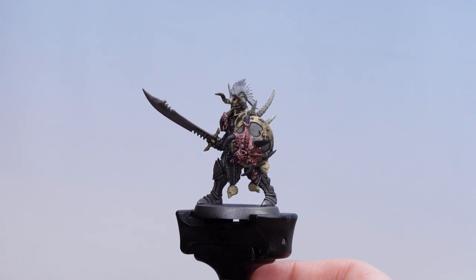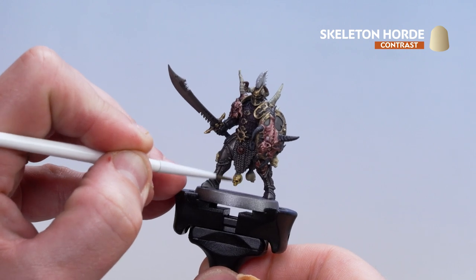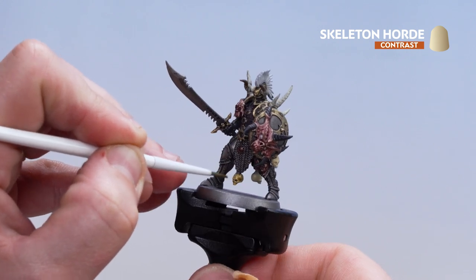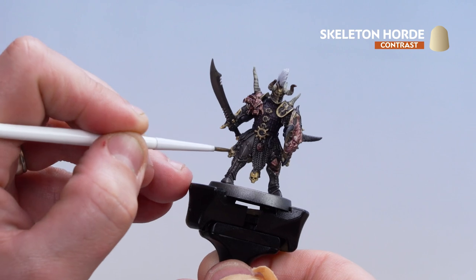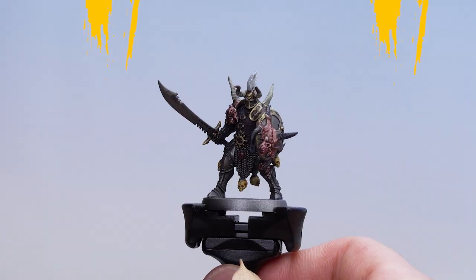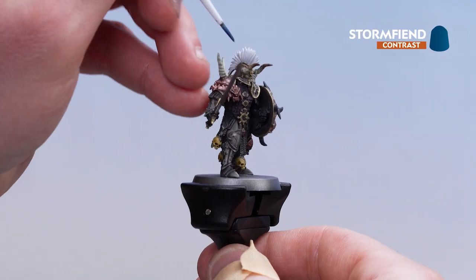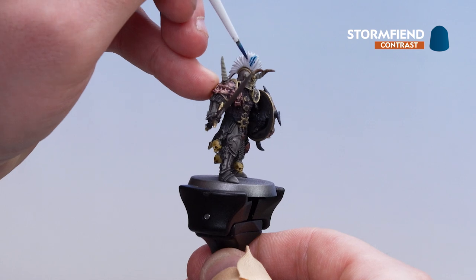With the brass details now coated with Magos Purple, we're going to get some Skeleton Horde and coat that over those skulls — if you find it pooling, just soak it up. Then to finish off, apply Storm Fiend blue on the hair crest as well as on the eyes.